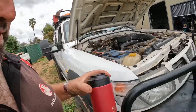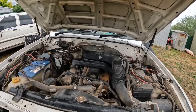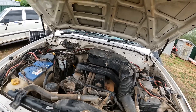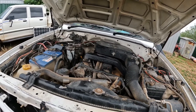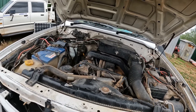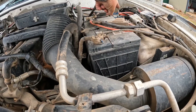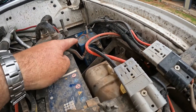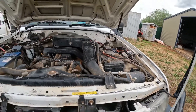It's got a TD42 with an aftermarket DTS turbo system — the TDA5 turbo — still runs a 10 mil pump, pretty much just a stock engine. Reliable, got enough power to do what we need, pulls the van no problem, just a bit slow up hills. Second battery system with a Roadtronics 100 amp isolator, works very well, simple and basic but it works for us.